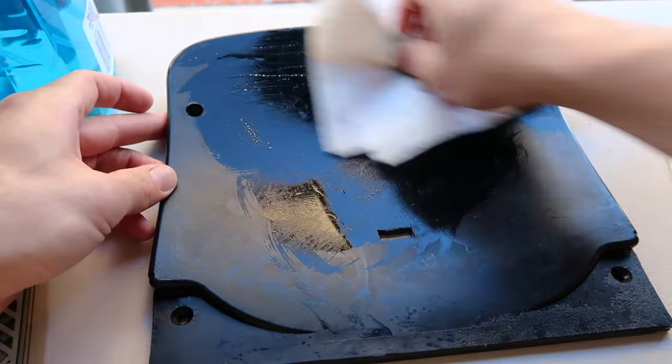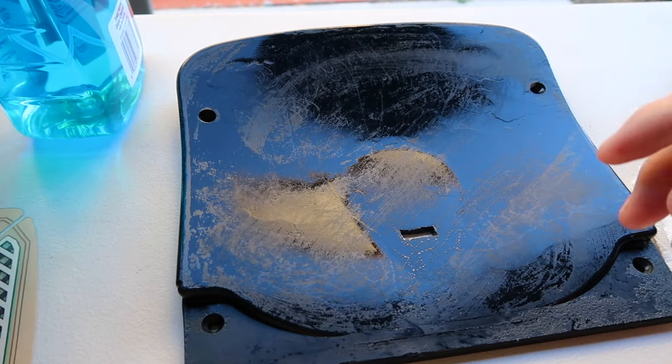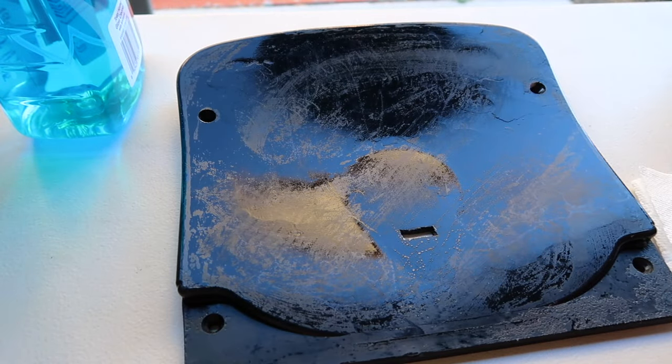Step two is clean the surface that the sensor is going to be applied to with glass cleaner. You want no debris or residue — a clean smooth surface — and he says it's very important. Step three: peel sensor backing and put to side, tacky side up.